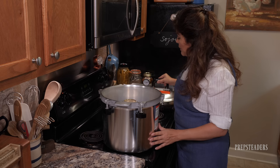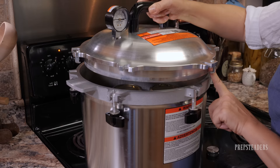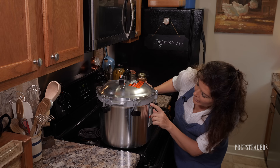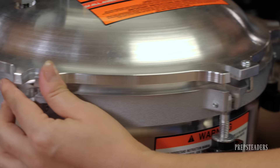We've got the jars in, about three and a half inches of water, the elevator keeping them off the floor, and they're not touching each other or the sides. I have the burner set to high even though I started with room-temperature water. Now it's time to put on the lid. I'm lining the pointer up with the little indention on the side of the canner. I want to make sure it seats down and is equally the same on each side — visually inspecting that it's level.